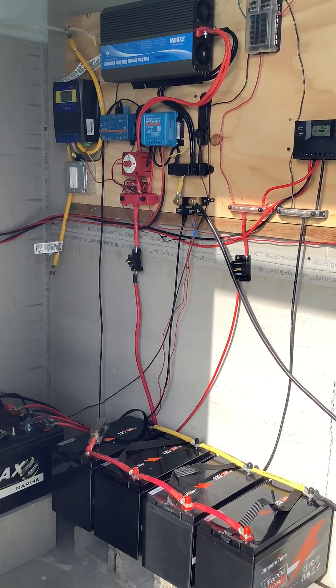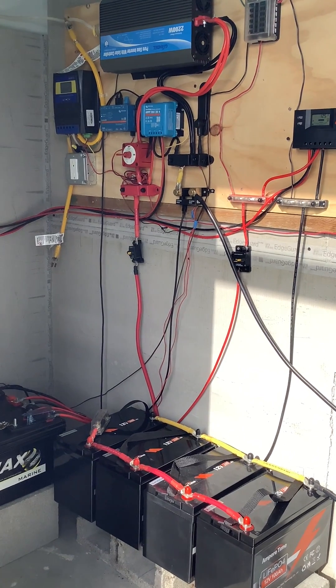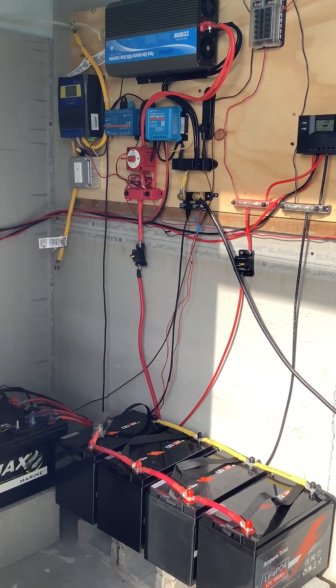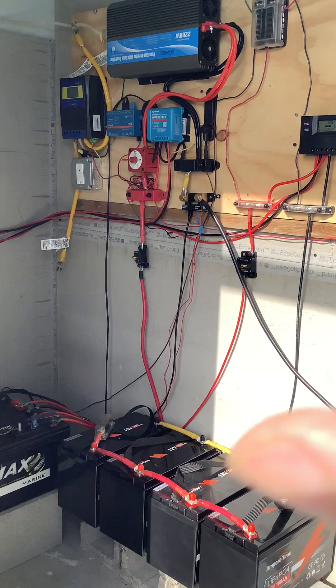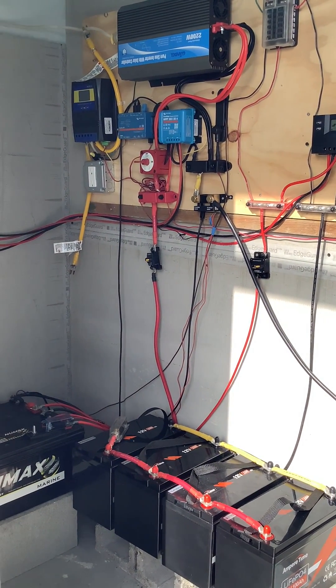Had some requests for a system overview and unfortunately this is the only way I can get the entire system in. Apologize for the angle of the shot but it has to be what it is. Everything I'm going to show you right now is listed in the description of this video if you want to go ahead and buy these items.